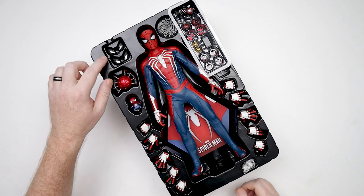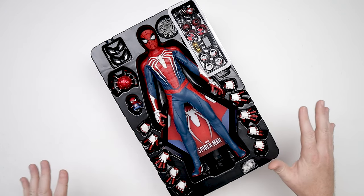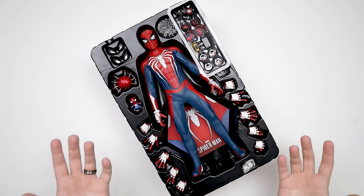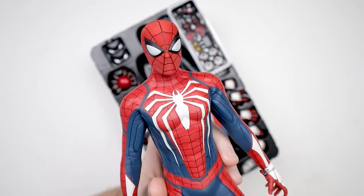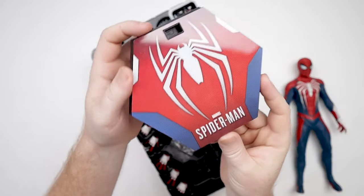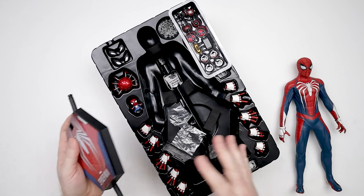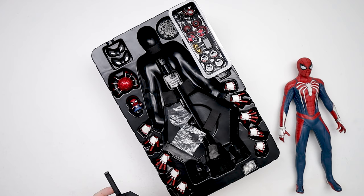We do have some switch-out eyes, a spider drone, a doll, a whole bunch of hands, some wrist web shooters — just so much stuff; it's a great figure. The material is great. We've got a stand which is a normal hexagonal stand — a dynamic flight stand. Let me get all the stuff out of the package and then we'll take a closer look at it.